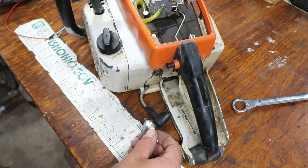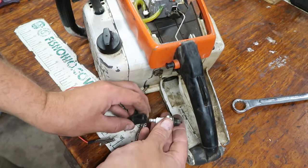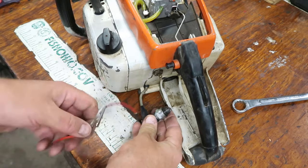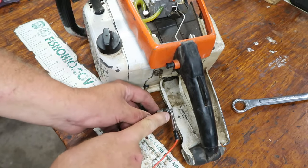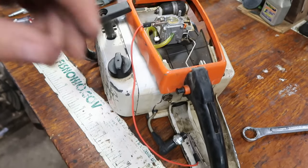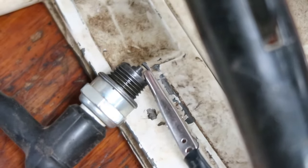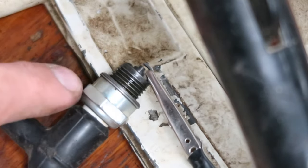If you don't have one of these fancy spark tester tools, you can do the same thing with a jumper wire. Plug the spark plug into the boot, then hook the wire to the ground side of the spark plug gap, and hook the other end to ground on the carburetor. When you pull, you should see spark jumping clearly across the gap — that confirms not only is electricity being produced, but the spark plug is working as well.